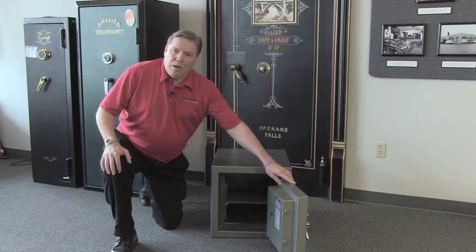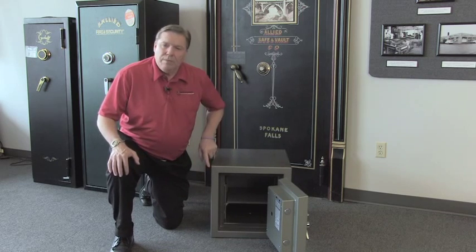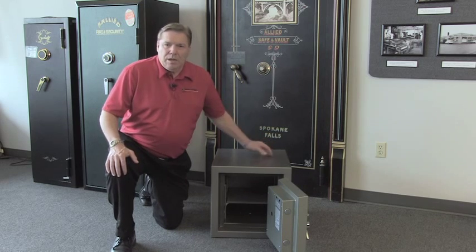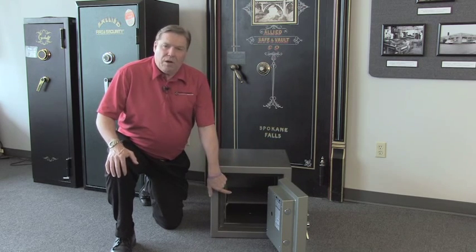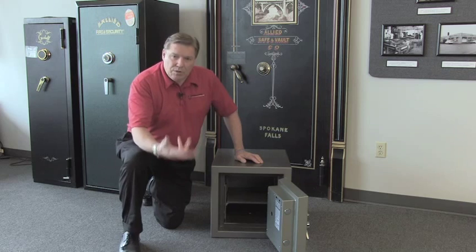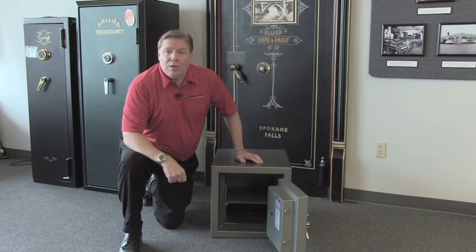The Gardall FB-1212 is 18 inches tall, 18 inches wide, and 21 inches deep. It's 1.1 cubic feet on the interior and has an adjustable shelf that you can either remove or move up and down to where you want it. There's a handy anchor hole right in the center so you can anchor it into concrete or wood.